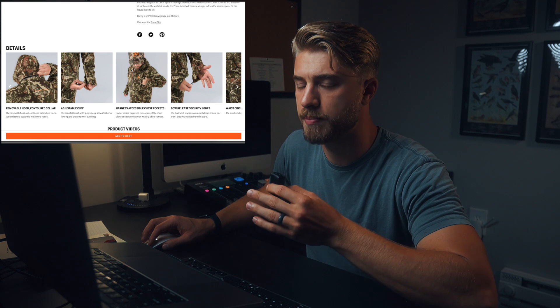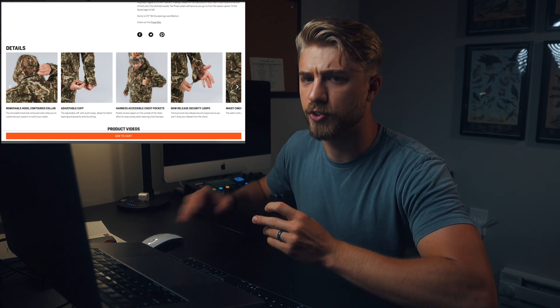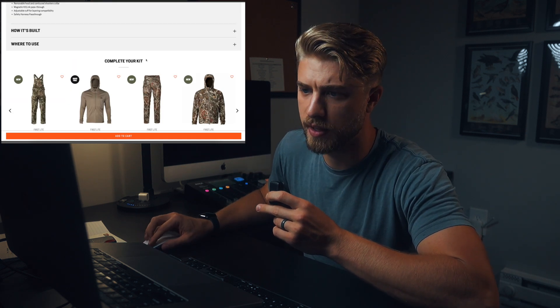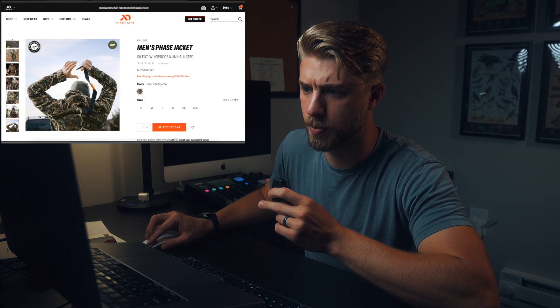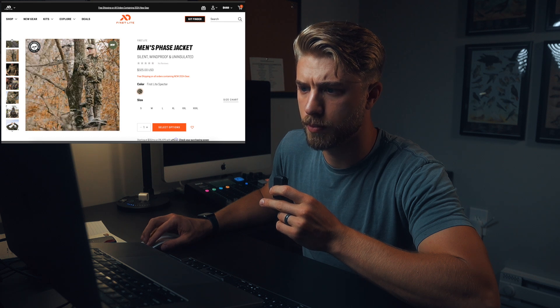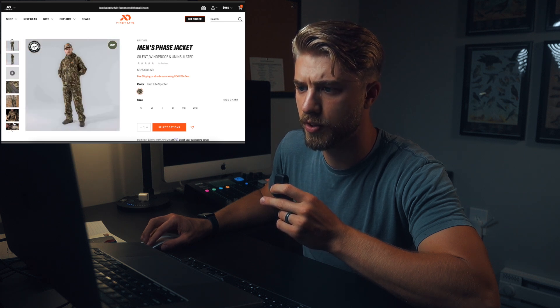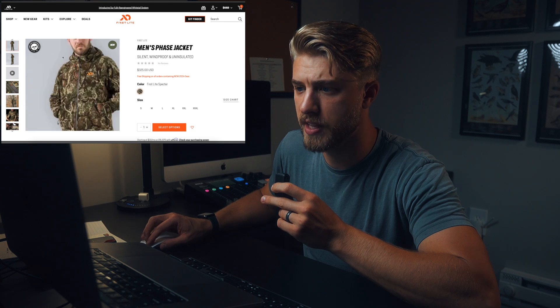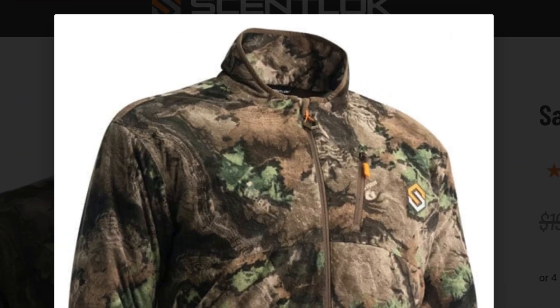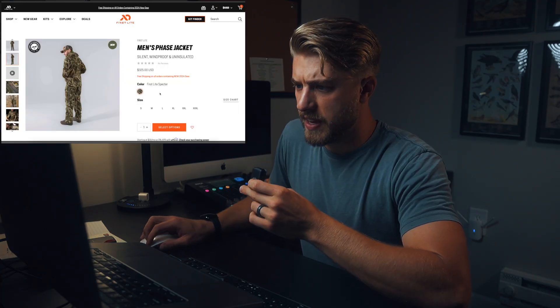Something I've always had an issue with on basically every company is the collars are always way too tall. If they come up too high, you can't bow hunt without rolling or tucking it in. It looks like they've tapered that significantly — it's a way lower collar than the previous stuff, still a little higher than I'd prefer. I really like the collar design on the Sitka John Eberhart saddle hunter suit — almost no collar in the front and really tall in the back, which keeps the wind and weather off your neck. That's the Phase kit, $325.